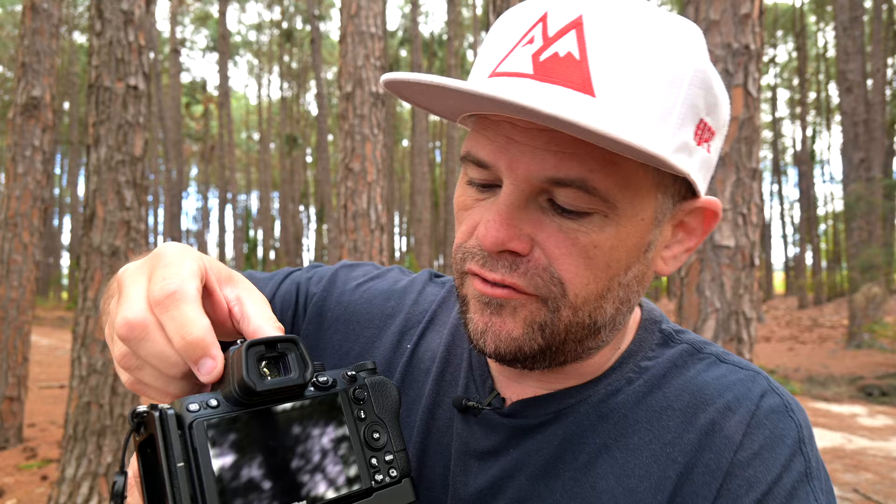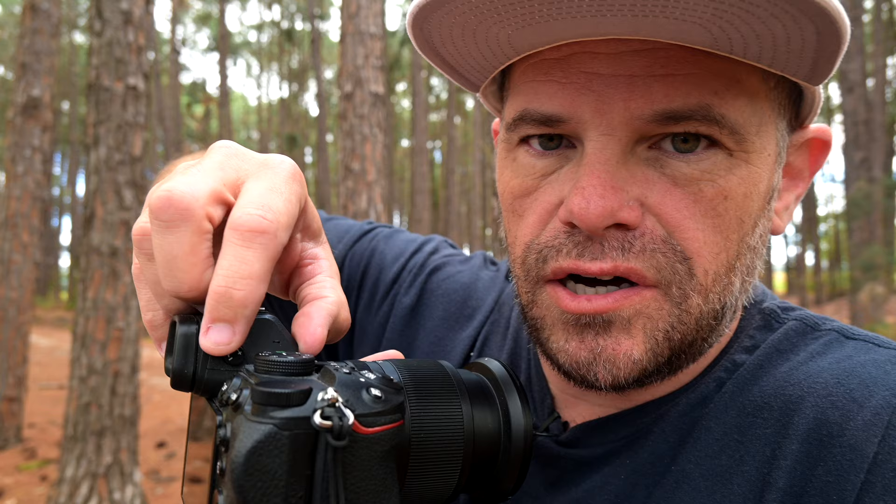On the side of the camera there's this little button - when you press it, it changes how you view your image. At the moment I'm on back screen priority. Press it once and it goes to the EVF - the electronic viewfinder. Press it again and it goes to monitor only. Press it again and it goes to automatic switch, which means depending on where my eye blocks this sensor, it switches between EVF and screen. I like having it set to that mode so it works whether I'm on a tripod or looking through the EVF.